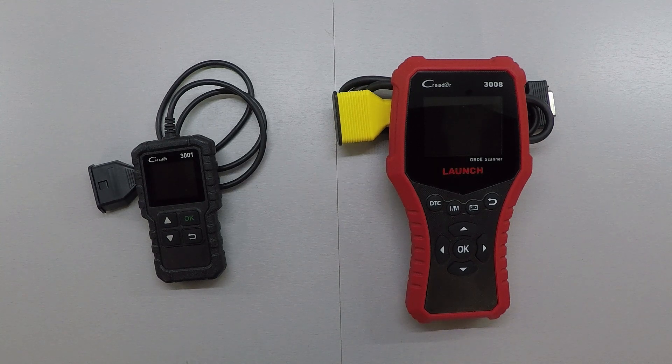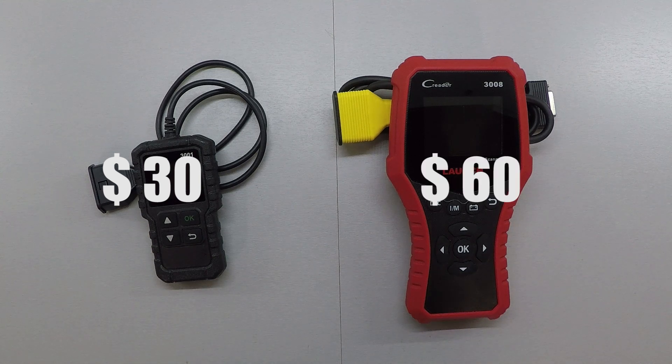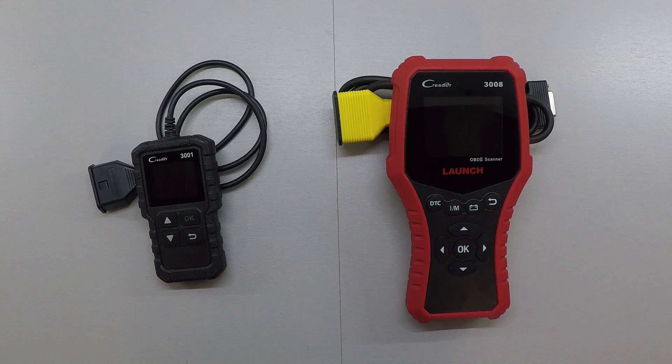Now the price — which has the better advantage? To me, that's all dependent on how you use it. The CR3001 is around thirty dollars with a three-year warranty. The CR3008 comes in at about double that, at sixty dollars, and also has a three-year warranty. Once you make your decision after watching this video, take a look at the links in the description for more information on both products.